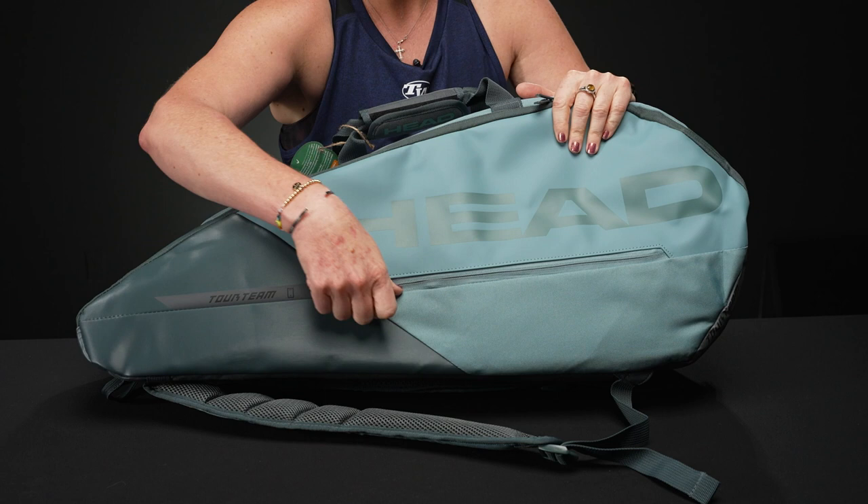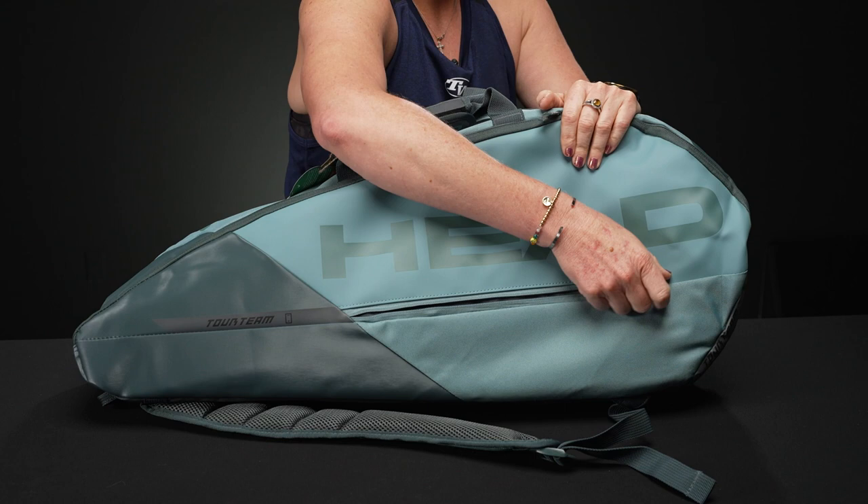Different styling, of course, and then right in front there's a small accessory pocket that is going to hold all of your little items — like that Pro bag.